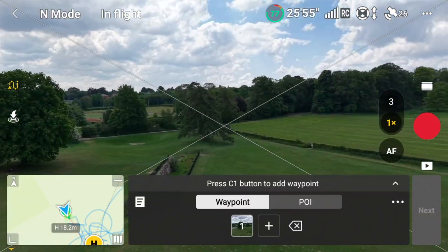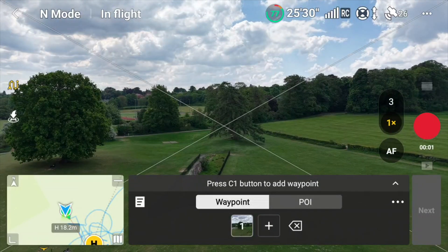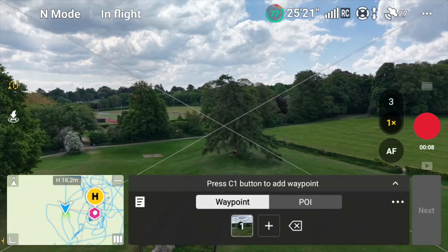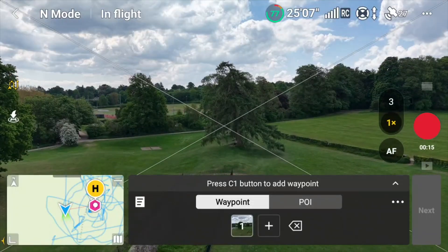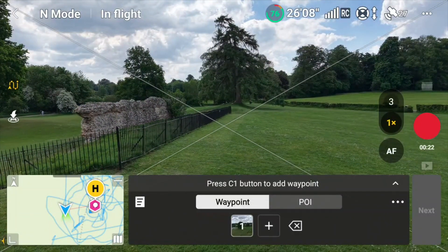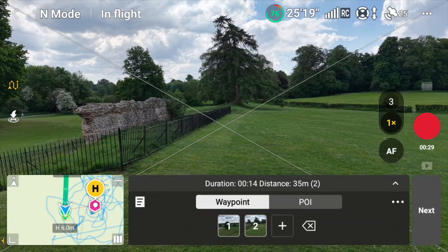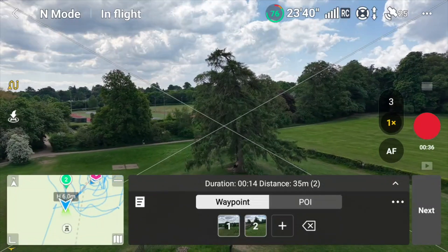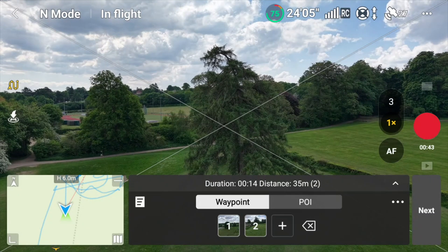So now I'm going to fly it over here — it's kind of in front of me, there's a bit of a bank here, I'm going to bring it down. As you can see it's not pointing at me; it's quite close to the ground. I'm going to create my second waypoint. Then I'm just going to bring the drone up, take it further forward, and create another waypoint.